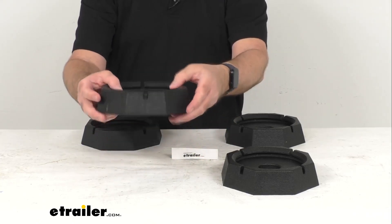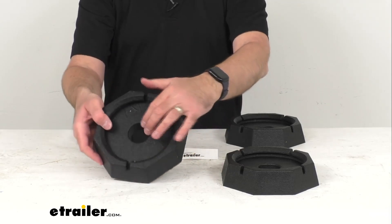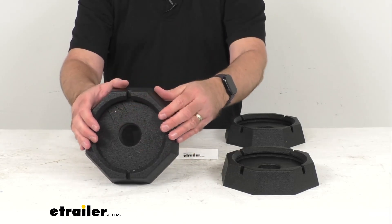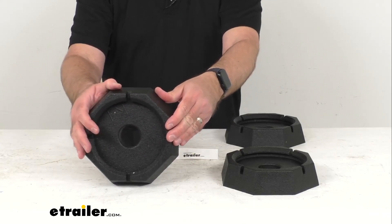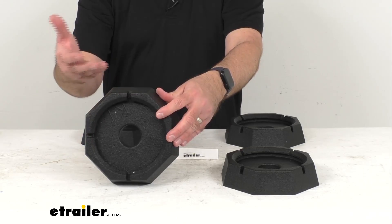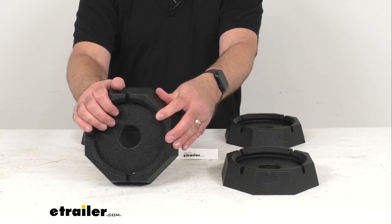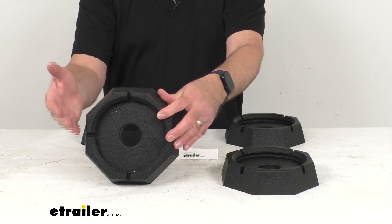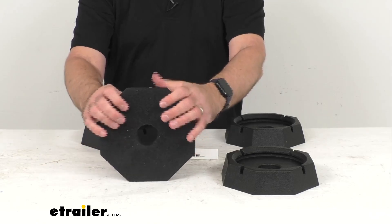They are going to grip uneven terrain and prevent your metal feet from rusting or bending. The built-in drains are going to release moisture to prevent your jack feet from corroding. They're also going to serve as a cushion so your metal feet won't crack or chip away at your driveway, and they're going to help dampen vibration from inside your motorhome that could cause shifting.